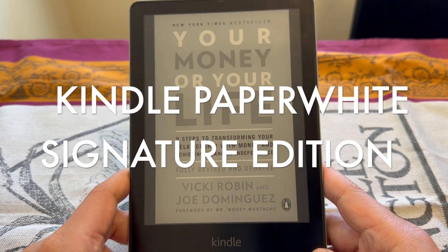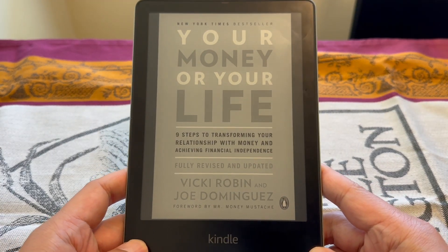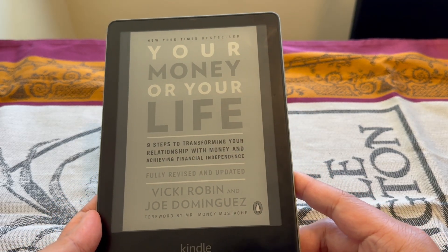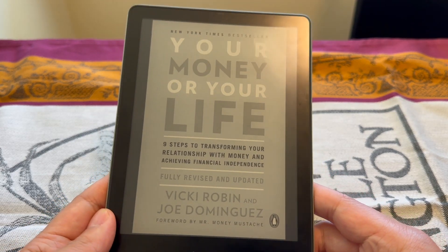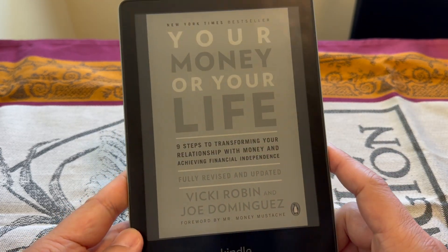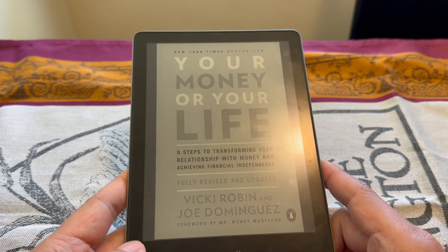Hey, what's up YouTube. Today I'm gonna go over the Kindle Paperwhite Signature Edition and let you know my thoughts — pros and cons, whether you should buy this in 2024. I've had this e-reader for half a year now and I'll just go through my opinion.